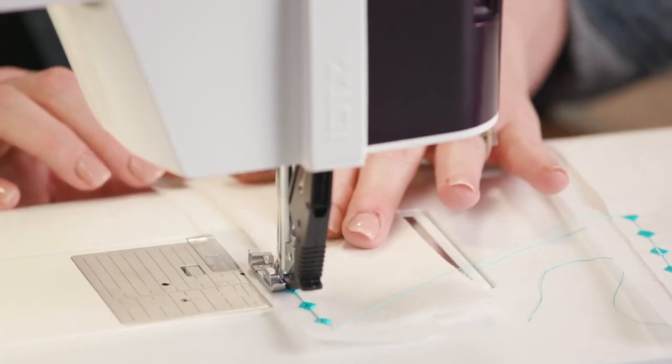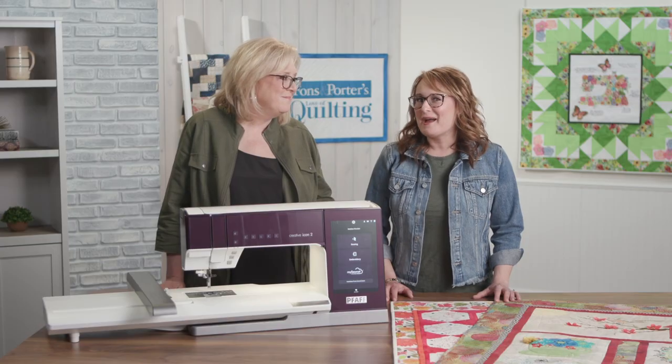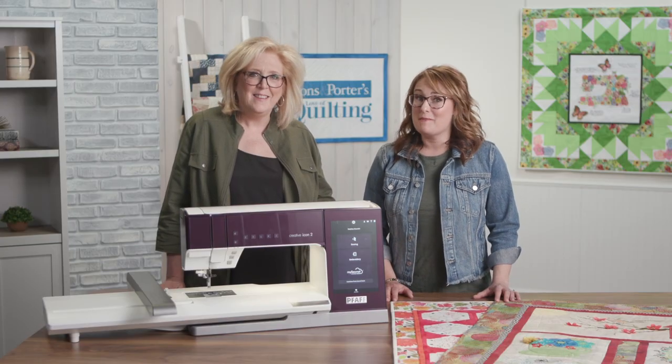I was glad to see some old favorites like Pfaff's floating stitches and that flange lace edge stitching, because those are still so unique. Nadine has me so inspired — I can't wait to go home and play with my Creative Icon 2.